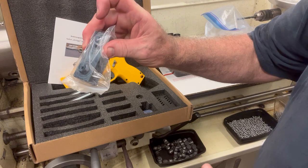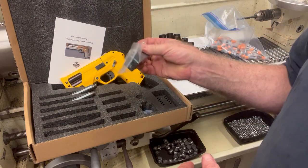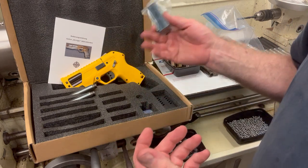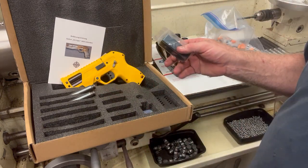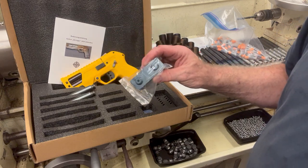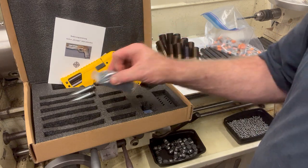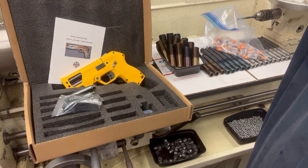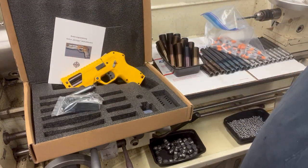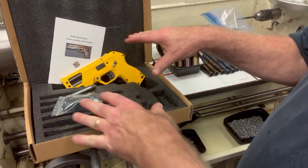You also get the loading block so you can charge two of the air cartridges at the same time. The barrels are two for $150 and they've been selling pretty well. That's $369 without the Defender. I'm going to do the Defender and all four barrels and the block for $400, so you basically get everything you see there.